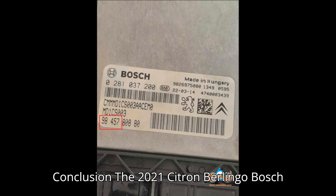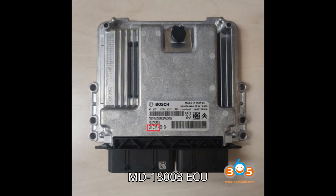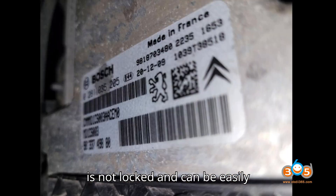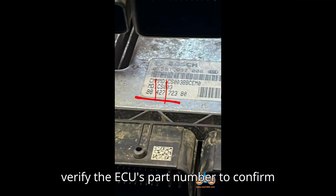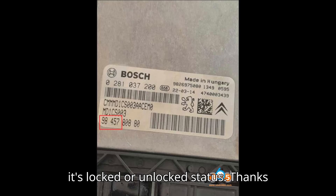Conclusion: The 2021 Citron Berlingo Bosch MD1S003 ECU is not locked and can be easily programmed using bench mode with tools like KSS3 and others. Always verify the ECU's part number to confirm its locked or unlocked status.